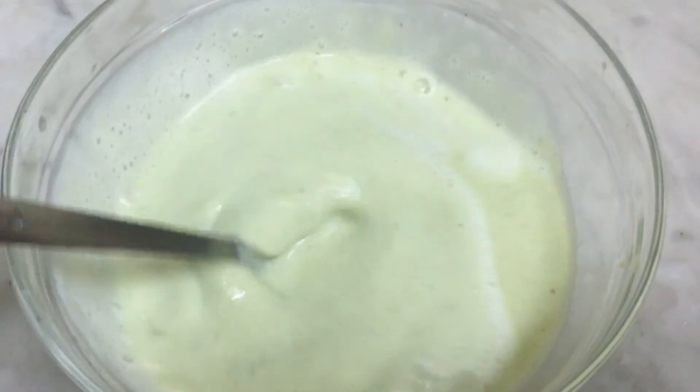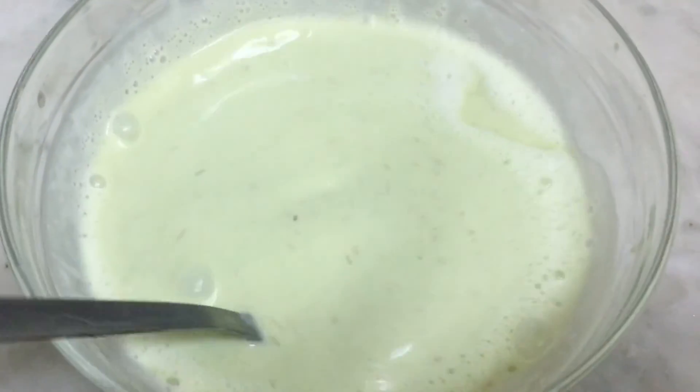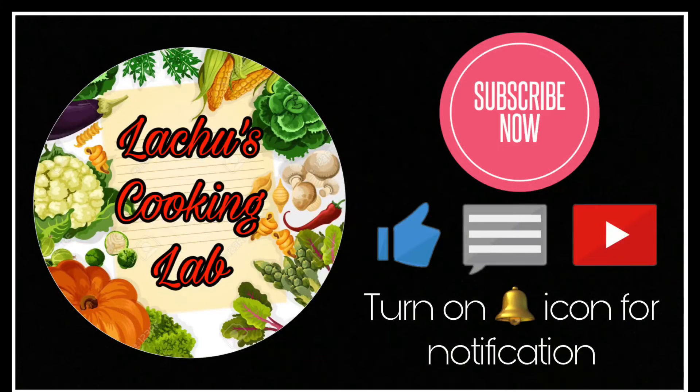I will mix it in a cup of vanilla ice cream. I will mix it in a cup of vanilla ice cream. Namaskar!